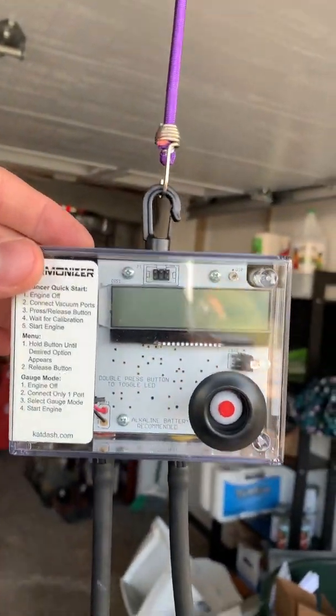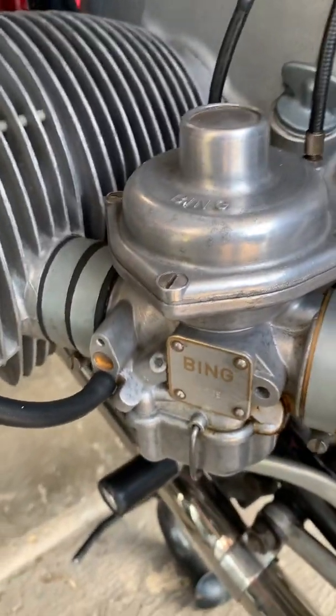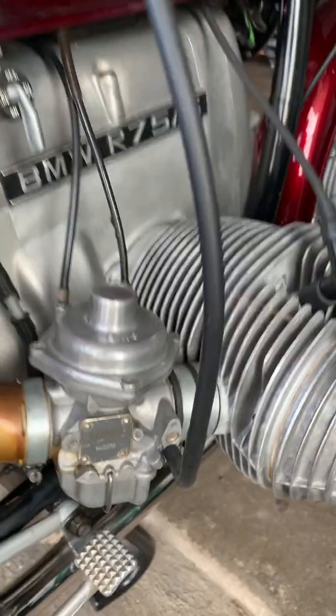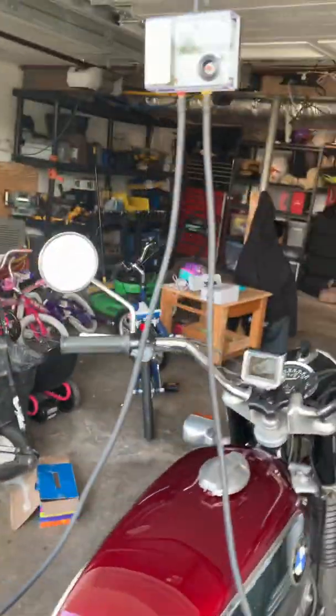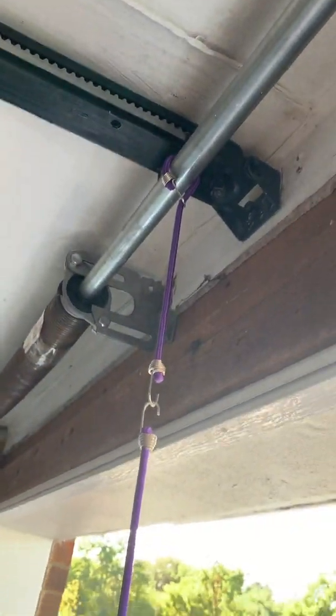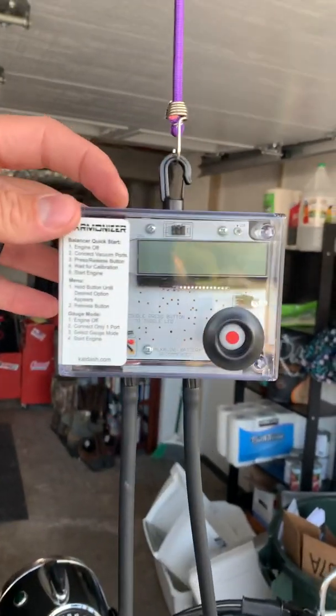As you can see, it's a pretty simple setup. We have two vacuum hoses, one that goes to each side of the carb. My Bings already had ports on them, which made for easy installation. I have a setup here with my garage door opening — a couple bungee straps hooked up across my coiled torsion rod here. And we have the instructions here.